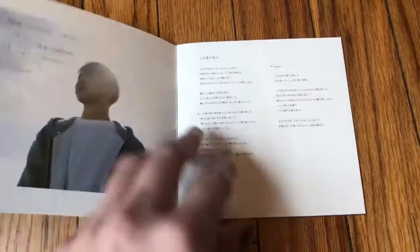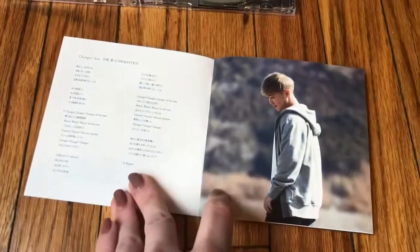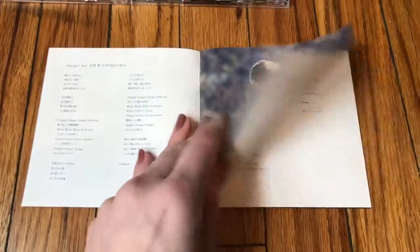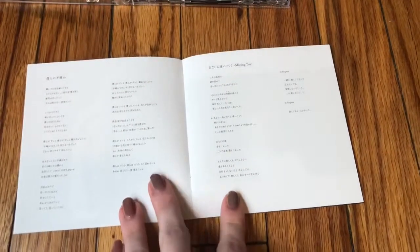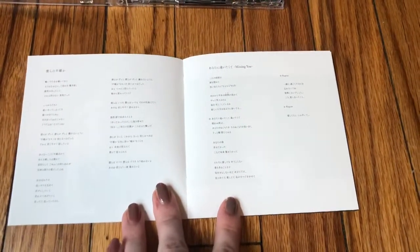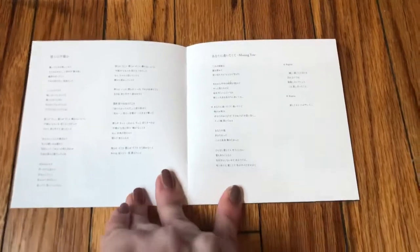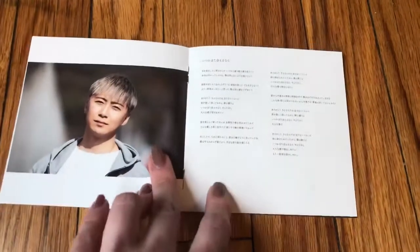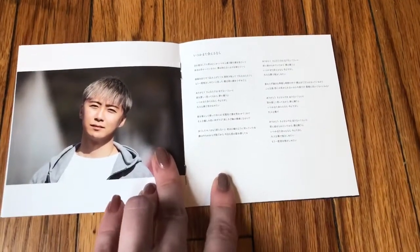Just a note about the CD: it is exclusive to HMV, you have to buy it from them — kind of like the Dice debut indie album, only available on HMV. But you can shop on HMV internationally, so that is actually ideal.